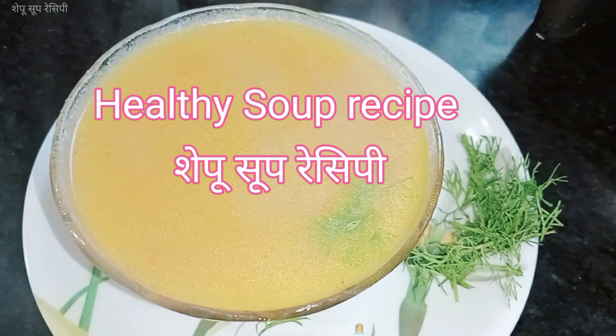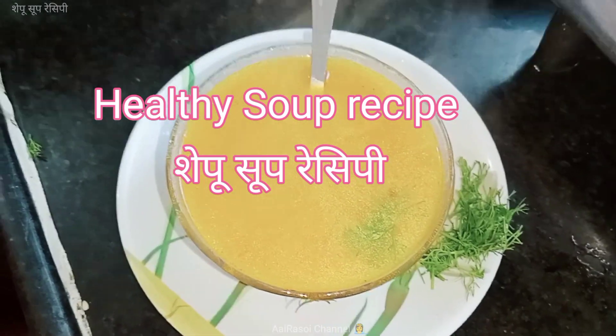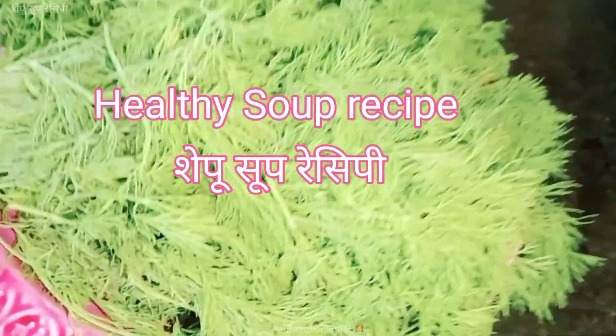Thank you very much for joining us today. Today, we are going to make soup. We are going to get 2 to 4 cups of soup, and the soup will not be locked. We will begin with soup.